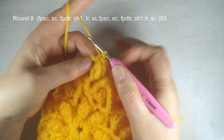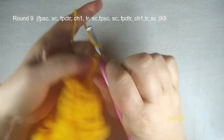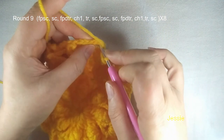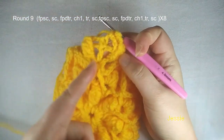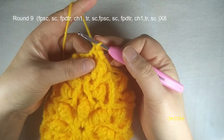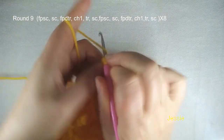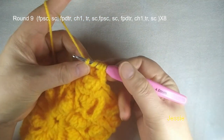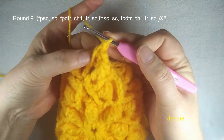Now we start round 9 — we need to use this cluster post to do front post single crochet, so we do chain 1, use this post to do front post single crochet. The next: between these two clusters we have two chain 3 spaces — the right side one will make one single crochet. Then we use this double crochet — here we have only one double crochet — we use this post to do front post double triple crochet. Yarn over three times, we use this post, we have five loops: one, two, three, four — finish this front post double triple crochet.